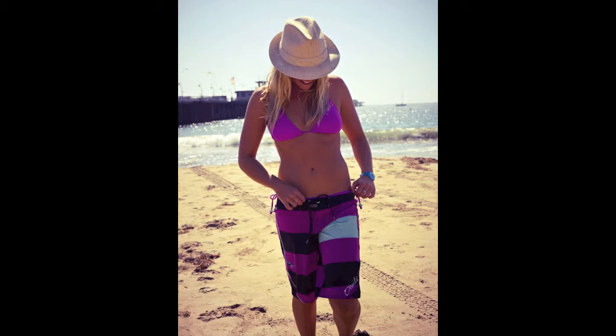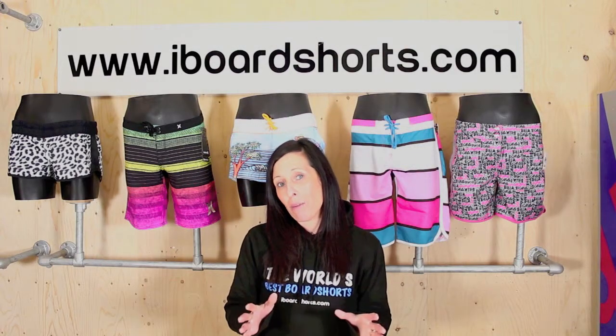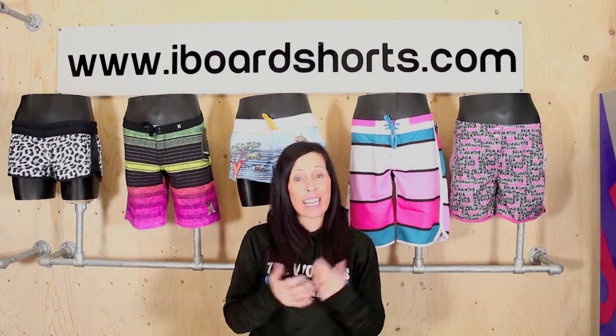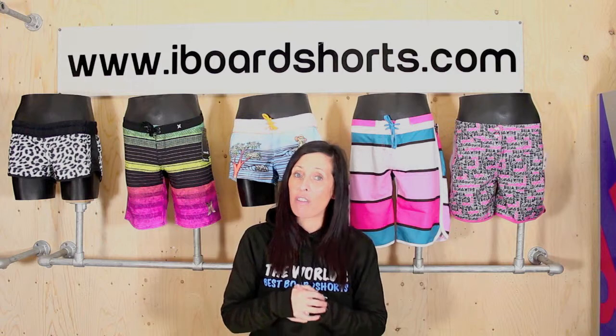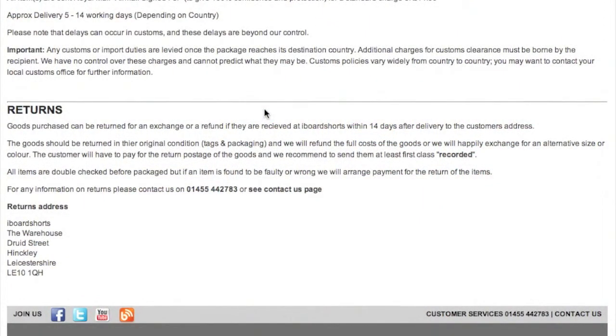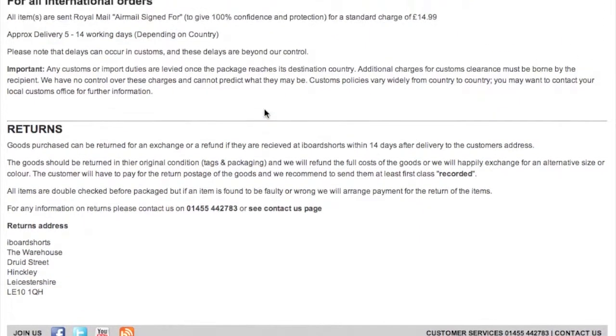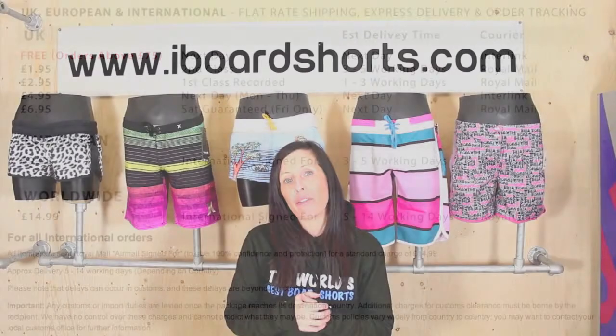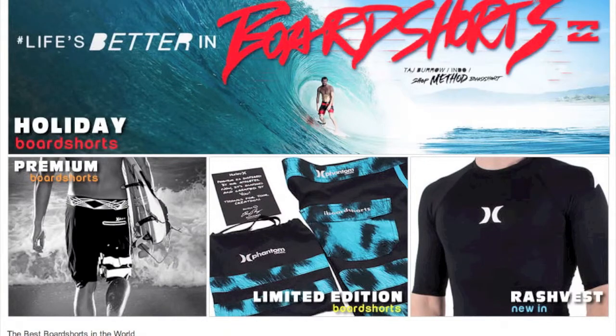The long board shorts are a lot more baggy — a bit more of a boyfriend fit — and look great worn off the hips. Now if you do order a wrong pair of boardies and they don't fit, we do refunds and exchanges daily. Please refer to our returns policy on our website, and we also offer fast track worldwide delivery — again, all delivery information can be found on our website.